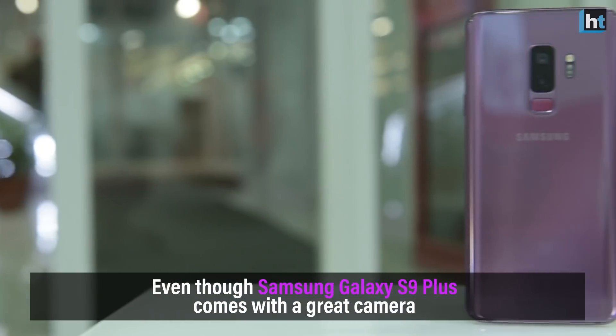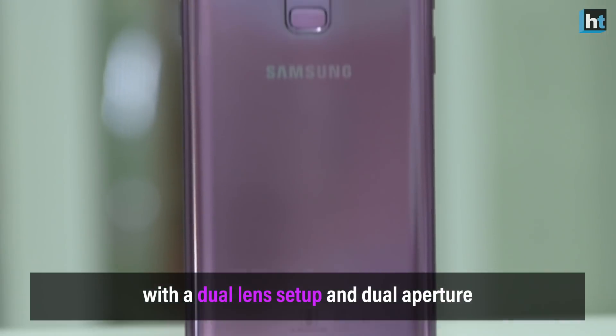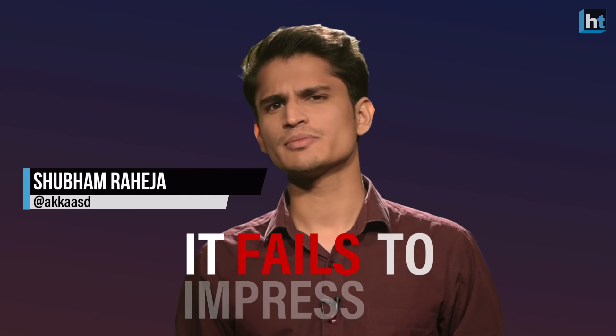Even though the Samsung Galaxy S9 Plus comes with a great camera with a dual lens setup and dual aperture, it fails to impress me. Here's why.